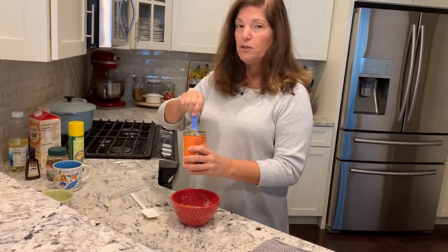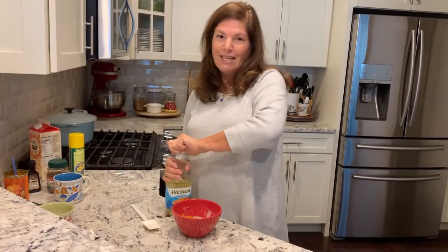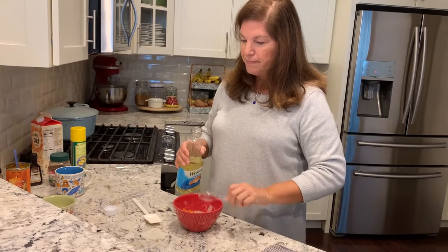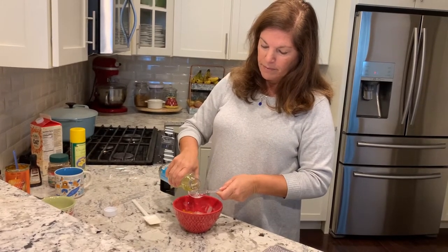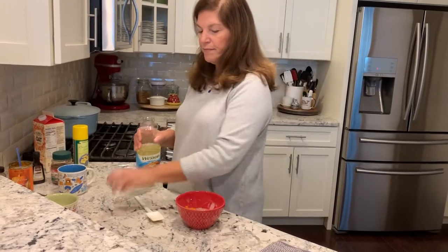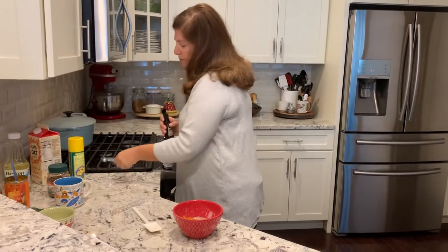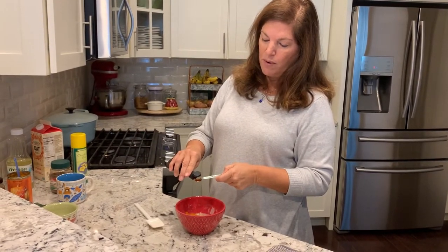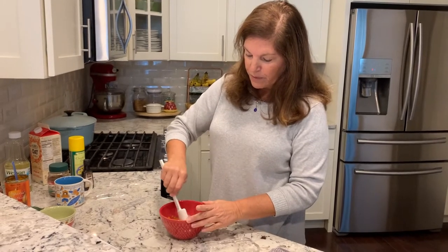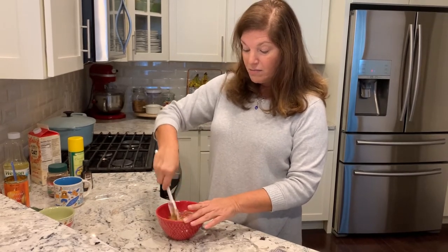Pumpkin is so good for you — it's super high in fiber, and fiber is a good thing. We're going to add some oil; the recipe calls for vegetable oil, so that's what I'm adding — one tablespoon. And vanilla, my favorite — just a quarter of a teaspoon. Not a lot, but even a quarter teaspoon gives it great flavor. Now let's mix it all up.